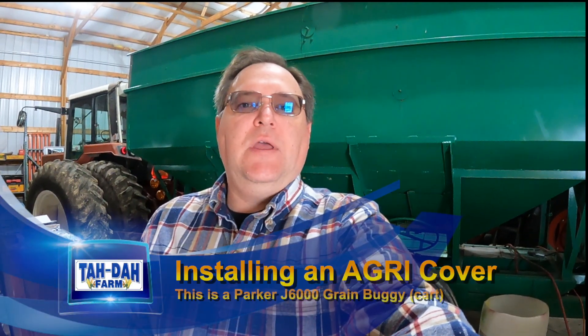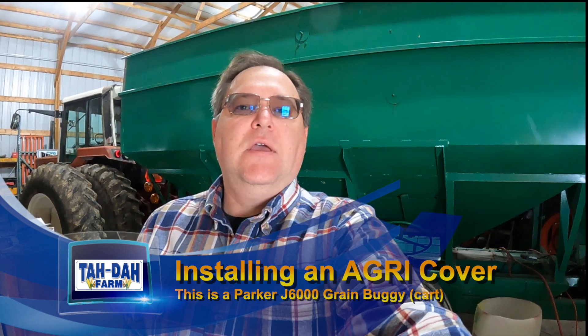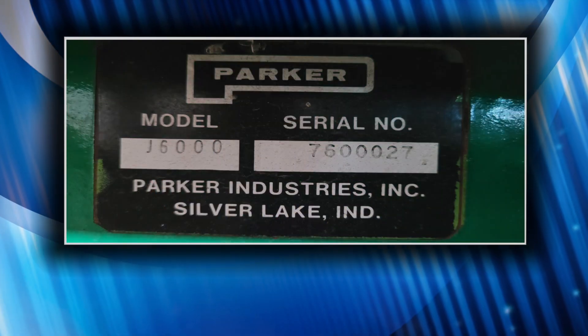Hello, this is Tim with Tadah Farm and today's video is on this Parker Grain Buggy. They used to call grain carts grain buggies back when they first started making them. This is one of the early ones — we did find a serial number on it, it's a J6000, one of the first ones they made. But it's still in great shape, so we're going to go ahead and put a cover on. It's an ACI cover — they're out of North Dakota. Directions look pretty good, still some questionable spots in there, so we'll see how it goes. Stay tuned — we're going to show you what's involved here and what we have to do to get this put together.